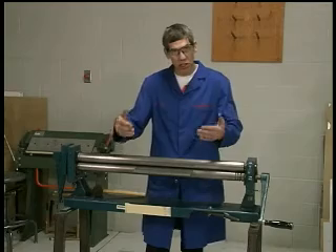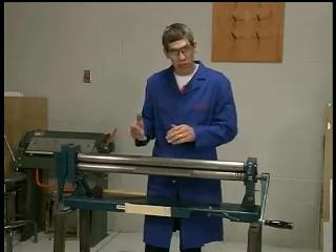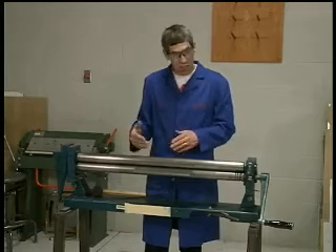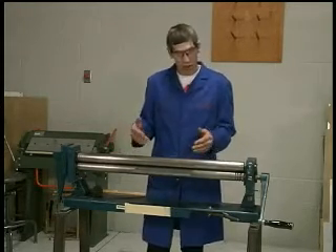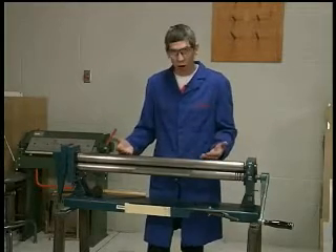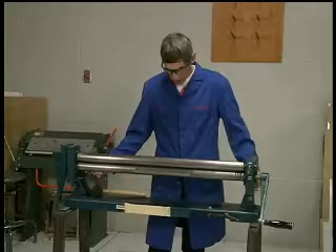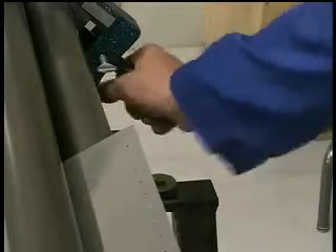You adjust the machine, give it a little bit of a roll, take it out, take a look at the aircraft where it's going to be applied, and see if you've got the correct roll. If not, give it a little more — it's a trial and error process. But for our project we have to do it all at once because we have such a tight radius on our leading edge.